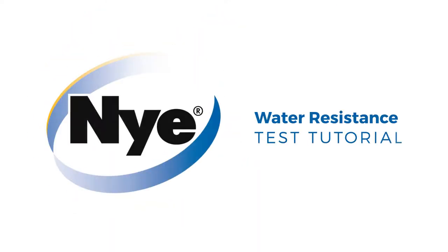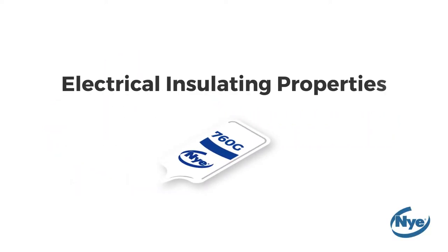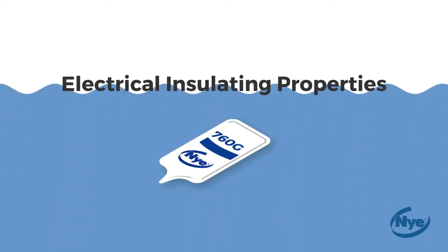The Water Resistance Test Tutorial by Nye Lubricants. The purpose of this test is to illustrate the electrical insulating properties of Niogel 760G while it's submerged in a conductive environment, such as water.